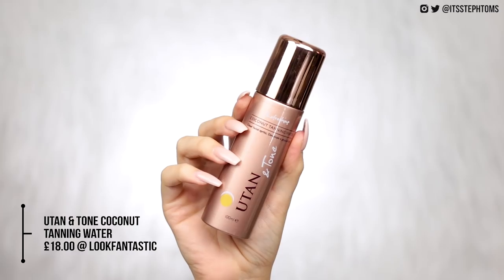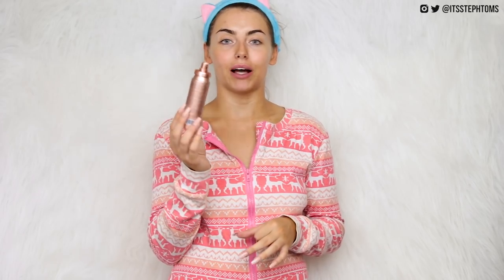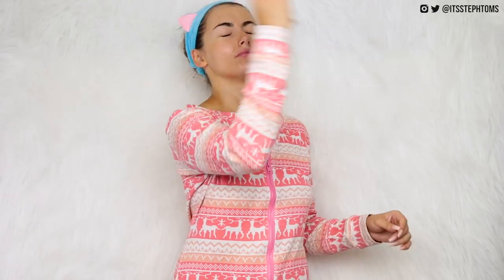Even though you guys did already see me fake tan my face, I'm going to show you another product that I really like to use. This one's from You Tan and Tone — it's the coconut tanning water and this is basically just a facial tanner. It just comes out like a spray and this is really good if you want to top up your face tan throughout the week. Generally speaking your body tan will last a lot longer than your facial tanner will, so I just like to reapply this throughout the week. I just spray it on my face and let it kind of settle on my skin. If you do have lighter hair, try and keep your hair back when you use this because if it gets on your hair it can turn it a little bit more orangey.